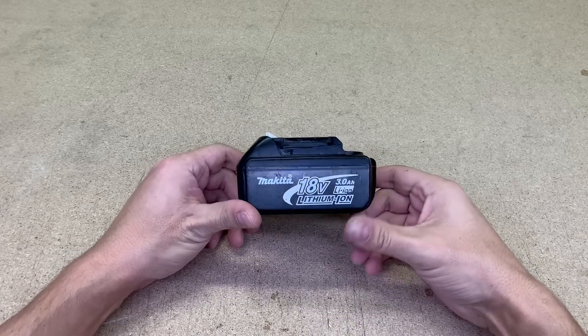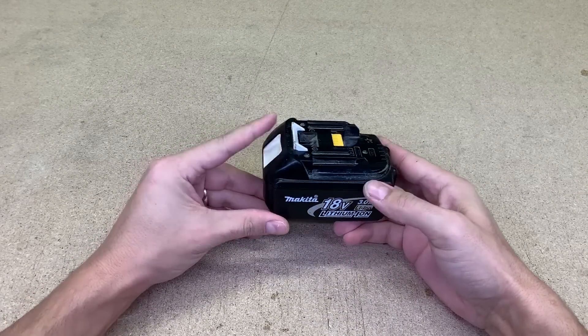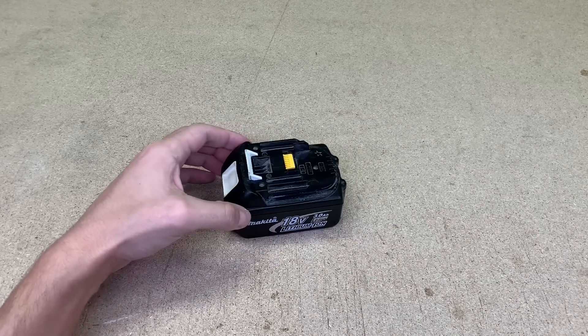Hi, this is a well-known Makita 18V battery suitable for various kinds of Makita cordless power tools. In this video I'll show you how I increase the battery capacity by 50%.